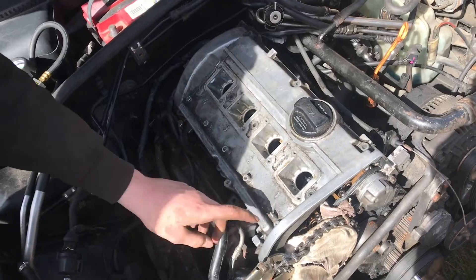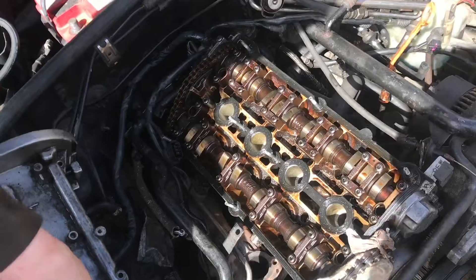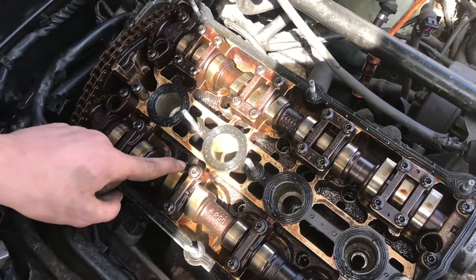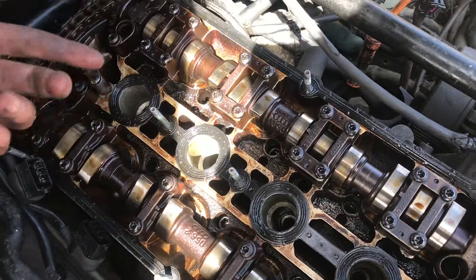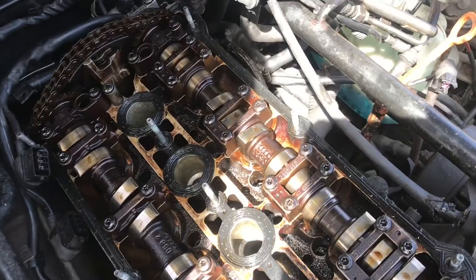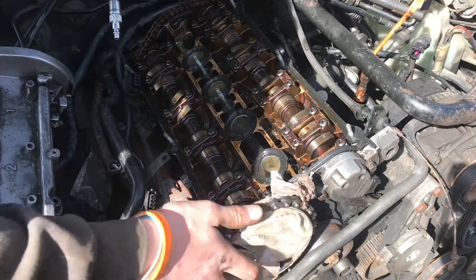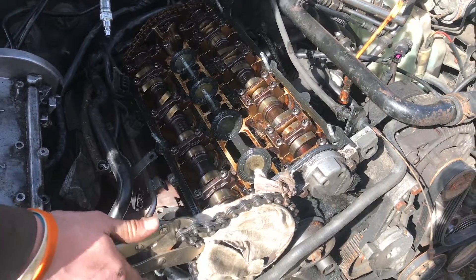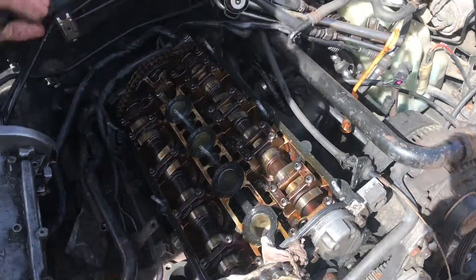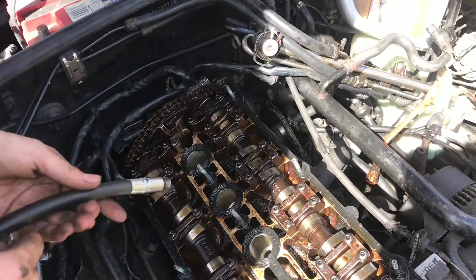We can go ahead and take off the valve cover. It's just a few bolts, normally not too hard to get off. Now that we have this piece off, we can see the camshaft lobes. What we need to do is make sure that the lobes for whatever cylinder you're going to check first are at their highest position. I have a piece of cloth over the gear with this vise grip wrench and piece of chain, and I can move it until the lobes aren't pushing the valves down, so we know the valves are going to be sealing.